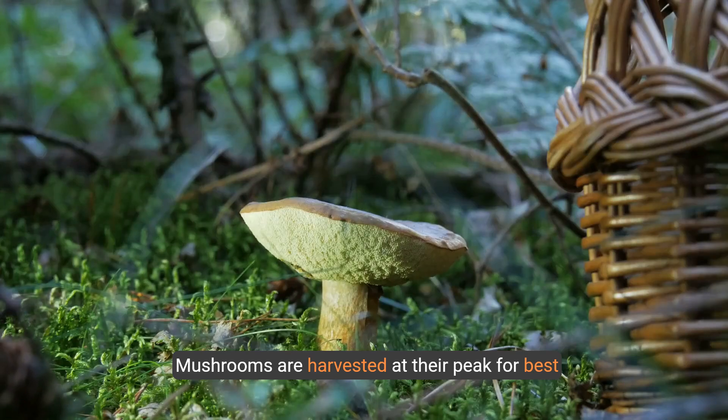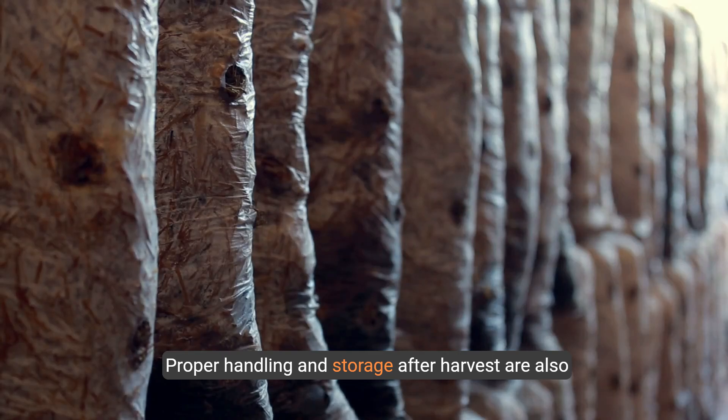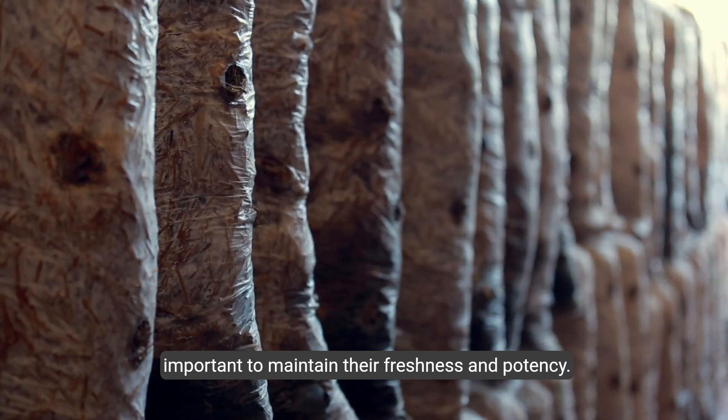Mushrooms are harvested at their peak for best quality and yield. Proper handling and storage after harvest are also important to maintain their freshness and potency.